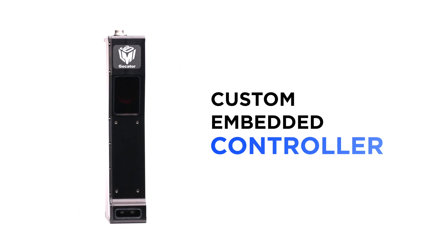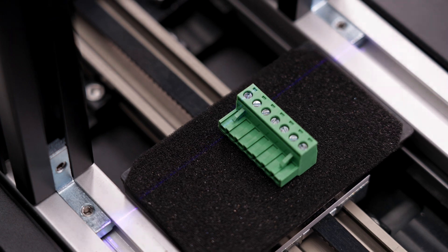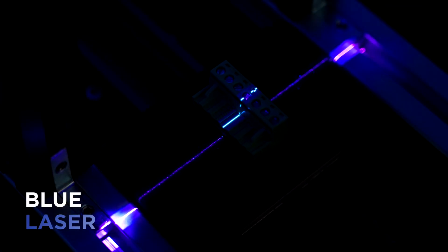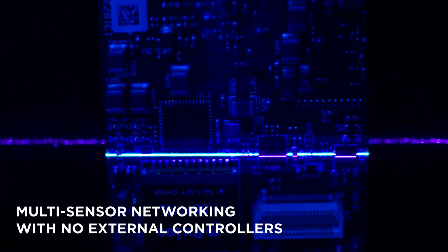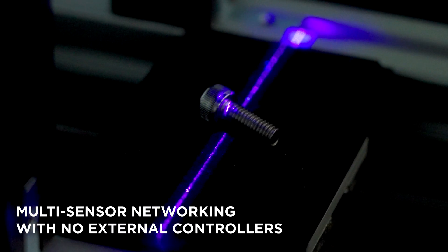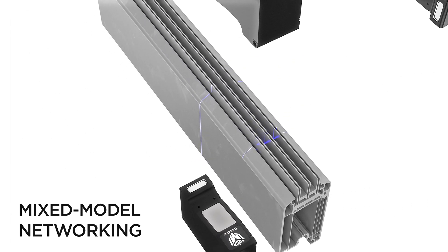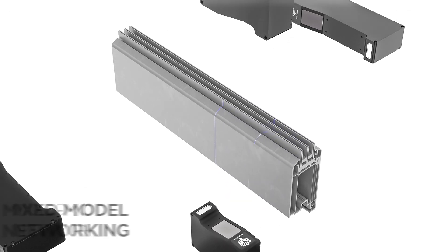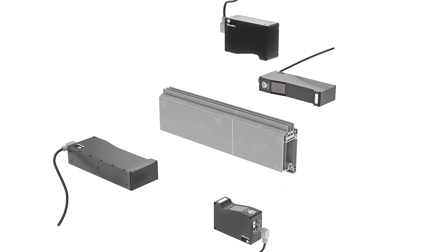Embedded dual-core controller delivers onboard data processing with low latency. Blue laser delivers cleaner scan data on specular targets such as machined metal surfaces. Native multi-sensor networking capability provides even greater scan coverage, and users can capture 360 degrees of a scan target or multiple views by mixing different 2600 sensor models that optimize for field of view and resolution.